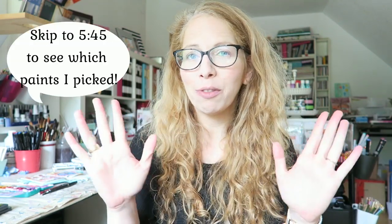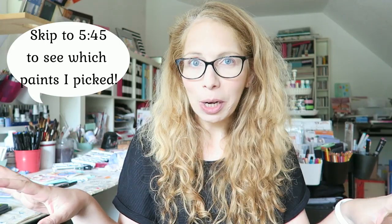Today's video is kind of a second part to my 'art supplies I would buy again and again' — my ride-or-die watercolor supplies, the ones that if I lost all my art supplies tomorrow I would go out and buy first. That video is more general about paint and paper and pens and pencils, and today I want to talk about specific pigments or colors that I would buy first.